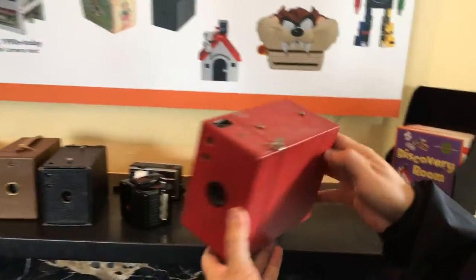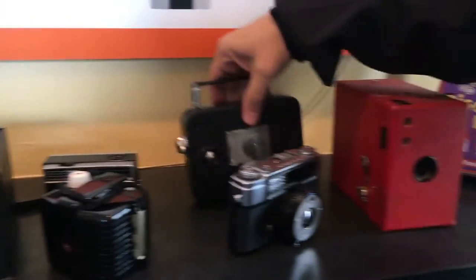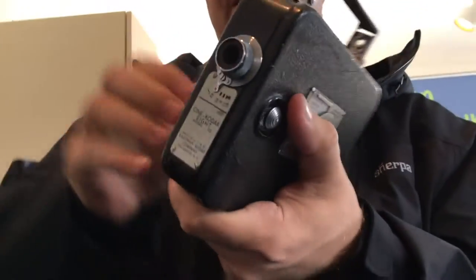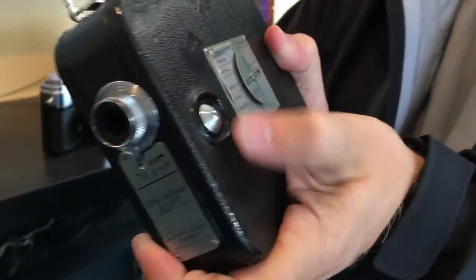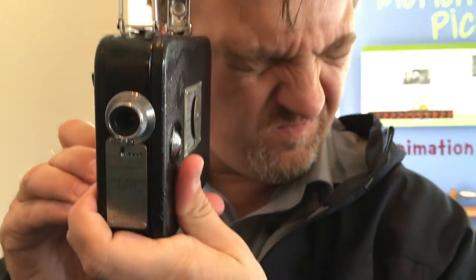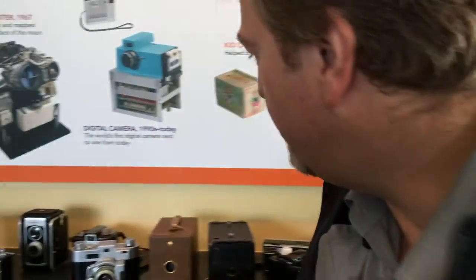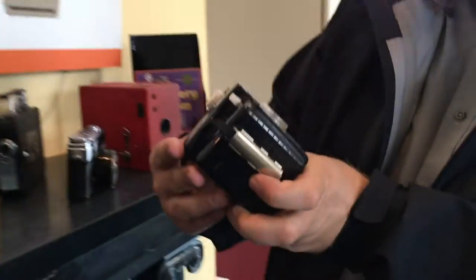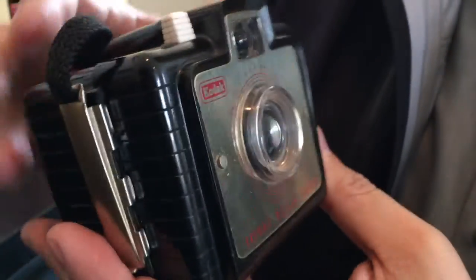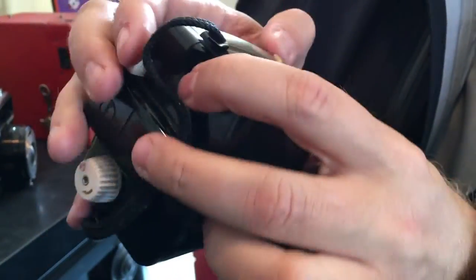Box cameras are amazing because there are all these different ones. Here's a film camera that you wind up. This is like the big children's playground. Here's a Kodak box, but there's also a European version — the Belora, made from Bakelite.